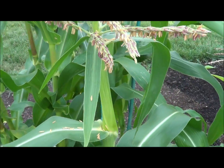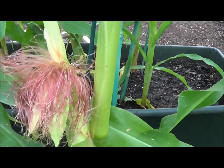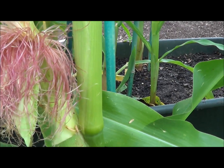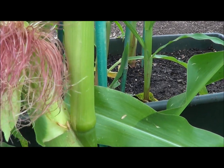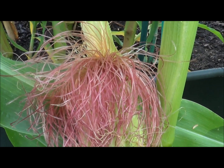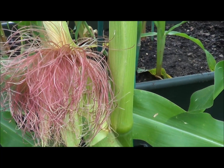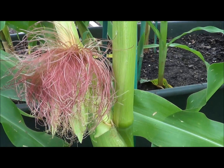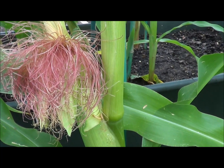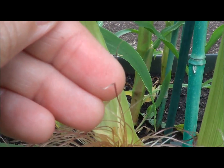The females are the ears of corn. Right down here on the bottom of this plant is a female. You see all these little sticky hairs — each one of these is attached to a single kernel of corn, and each one of them needs to get fertilized for those kernels to grow. So sometimes if you pick corn and it doesn't have a full head of kernels, that's because some of these did not get adequately pollinated.